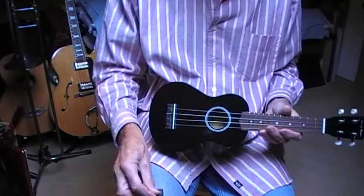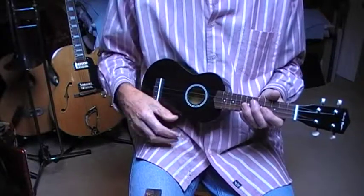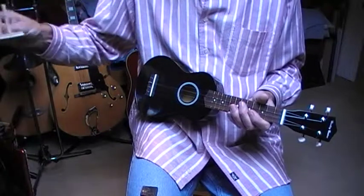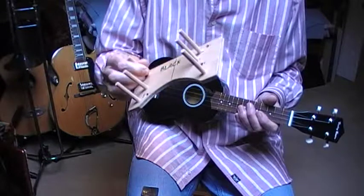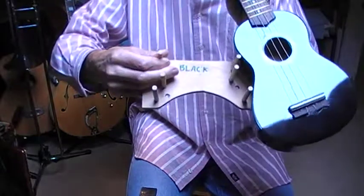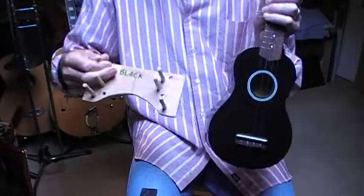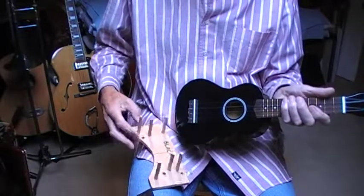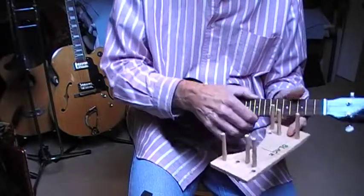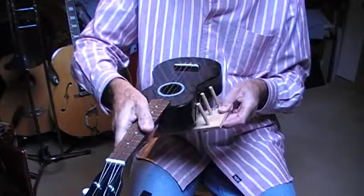So I thought, what could I do to steady them? I thought I'd make a little cradle. I've got a piece of wood, 8mm ply, some doweling just as long as the ukulele is — the same height — and this enables the ukulele to be held absolutely firmly, slots in like that.